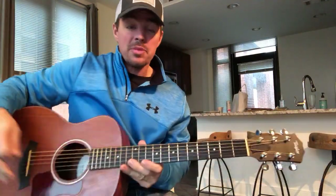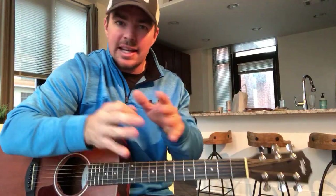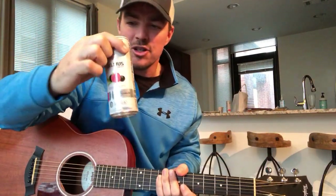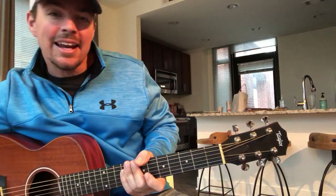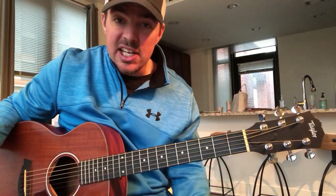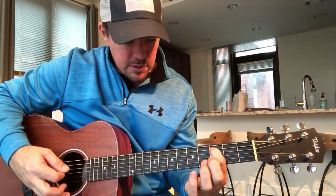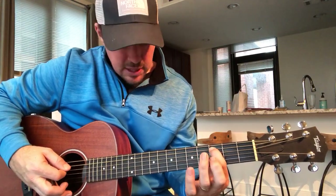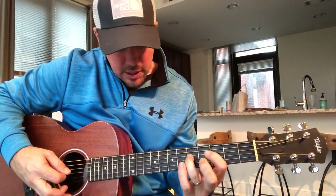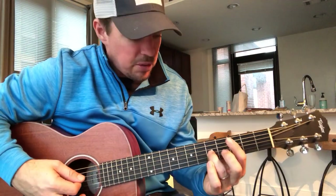Now this is a sixth solo, a sixth string solo technique. I'm going to first show you kind of a big picture, then break it down slow. Now the sixth string technique is going to be starting with the fifth string. You're going to play the third fret, then skip a fret to the fifth fret, then down a string to the fourth, then fifth, then down a string to the third string. So that's the six strings you're going to play.